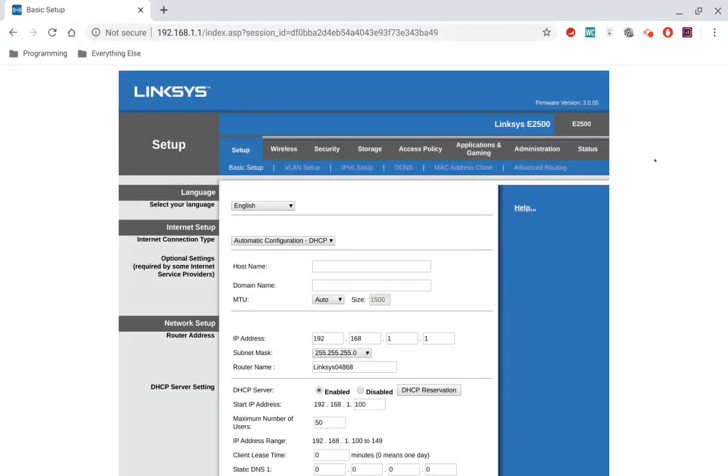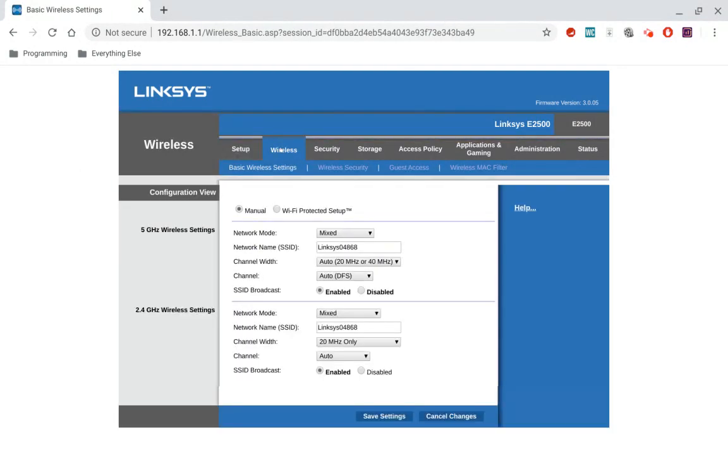So if your Linksys router interface looks like this, what you're going to want to do is go to Wireless at the top, and then on the submenu right underneath that, you're going to go to Wireless Security.